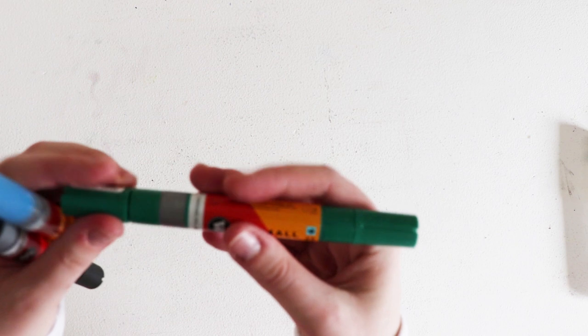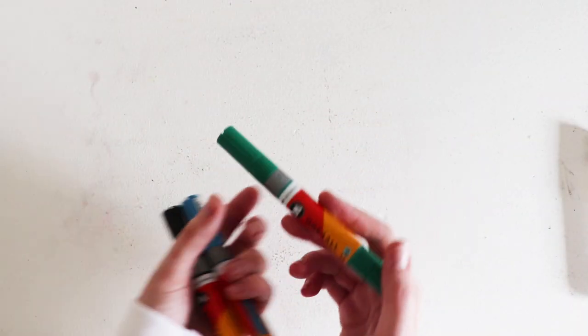If there's any people out there that can sing, let me know, because we could make a song based on shaky Posca. Just send me a message.